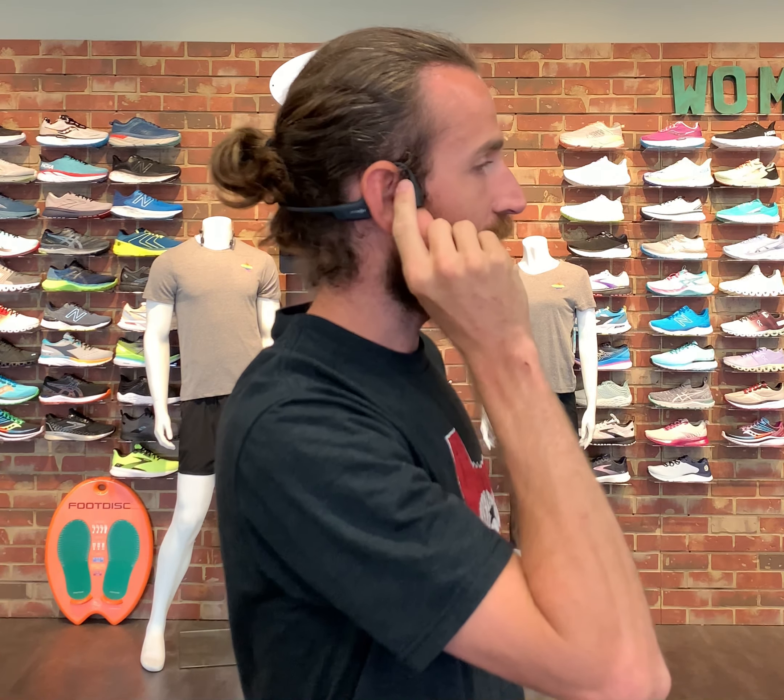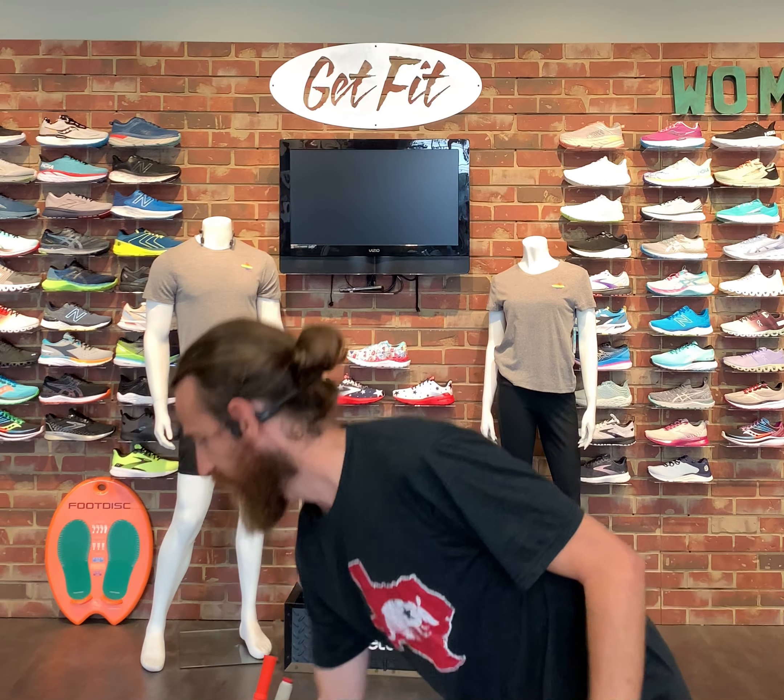Starting with the Aeropex — they are bone conducting headphones, so they sit right on the top of your jawline outside of your ear, so your ear canal is completely open. They send vibrations into your bone, which is what bone conducting means, and those vibrations send the sound into your eardrum rather than an earpiece inside of your ear. It's pretty cool technology.